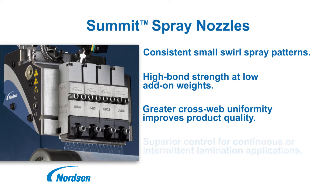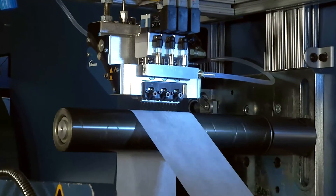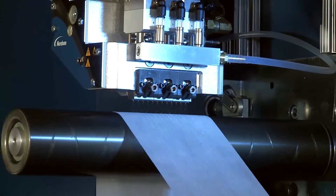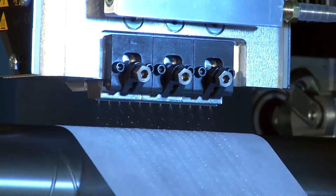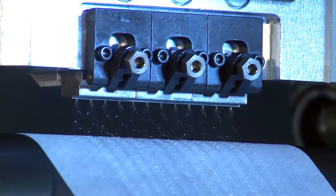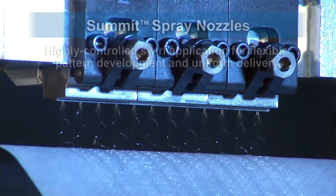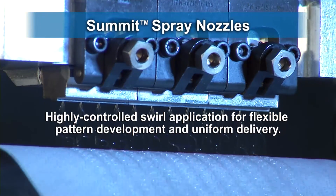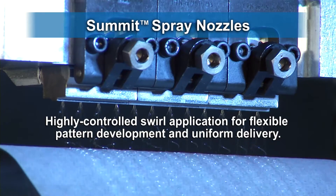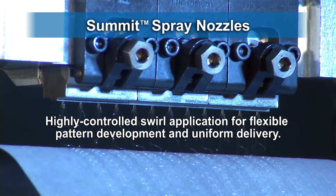Summit nozzles provide superior control for continuous or intermittent applications. The pattern produced by Summit nozzles can be adjusted to meet specific requirements. Choices of orifice diameters and number of adhesive ports per nozzle, the ability for full or partial coverage designs, and the position of nozzles relative to the substrate contribute to pattern flexibility. The small swirl pattern offers very good edge definition and excellent cut-off, particularly useful in intermittent applications.